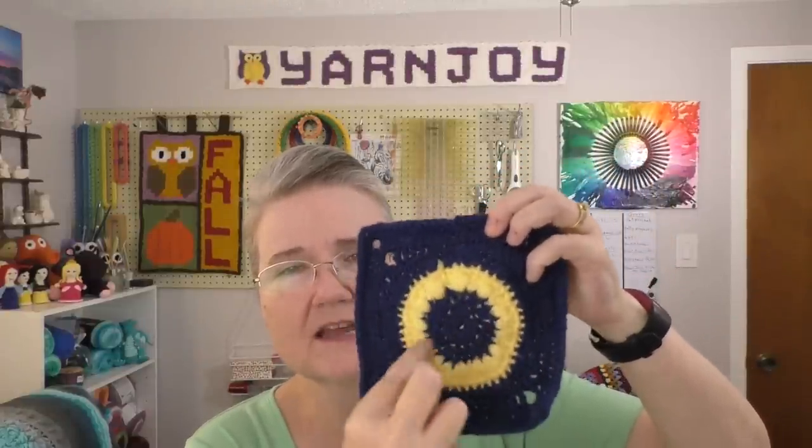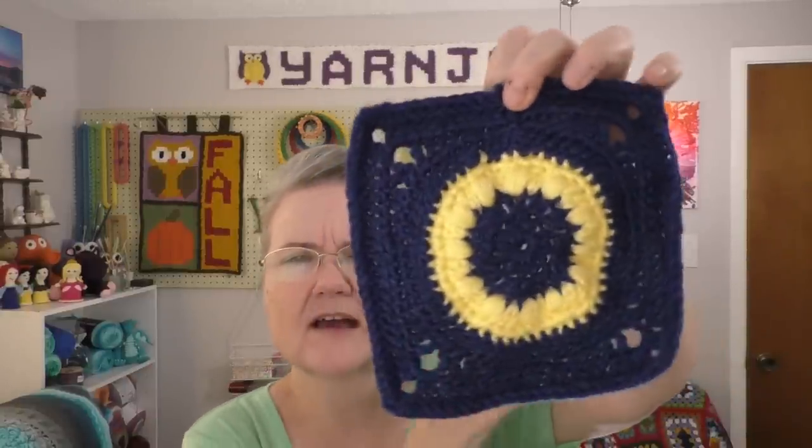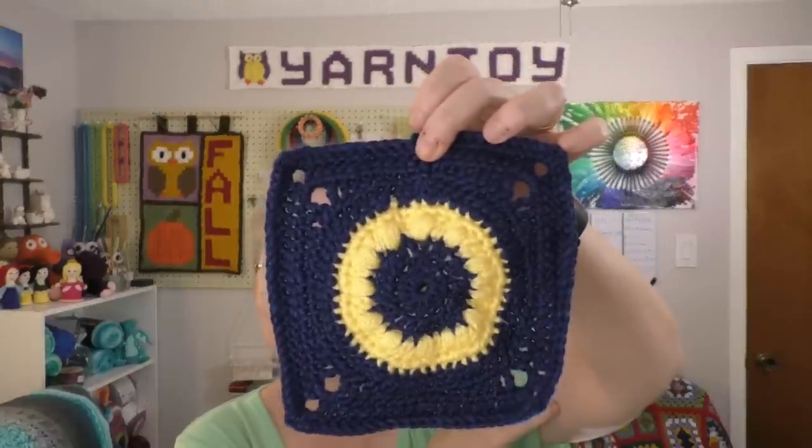Last week I took a break from the 365 Days of Granny Squares, but I'm back at it this week. I left off at number 292, so continuing on, this is number 293. On the original, she used green and made it look like a Christmas wreath with a bow, but I didn't necessarily want a Christmas-themed square, so I didn't do that. So anyway, there's 293.